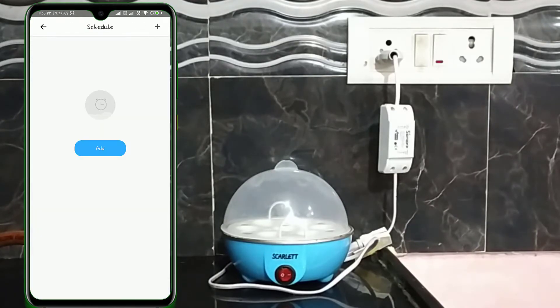Let's see how it works. Click on the Schedule icon at the bottom of the screen, then click Add. Here we can select the particular time, repeat on which days, and the action. Currently the time is 11:35 pm. For demonstration, I'm going to configure it to Turn On at 11:37 pm and Turn Off at 11:38 pm. Select the time 23 hours 37 minutes, repeat only once, action Turn On, then click Save. Now click the plus button from the top right corner to schedule another action. Select 23 hours 38 minutes, repeat only once, action Turn Off, then click Save.